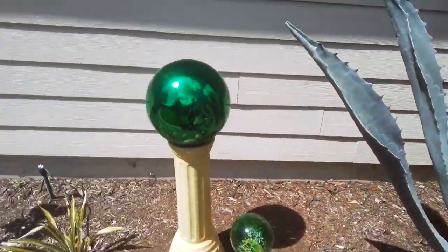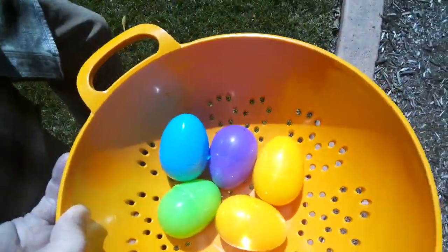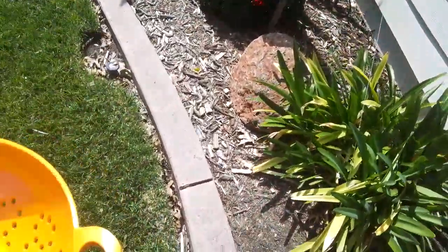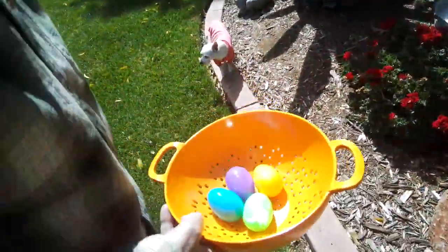This is the one that they've had for many years. We've got five left. Let me find a good way. Okay, all right, one more.